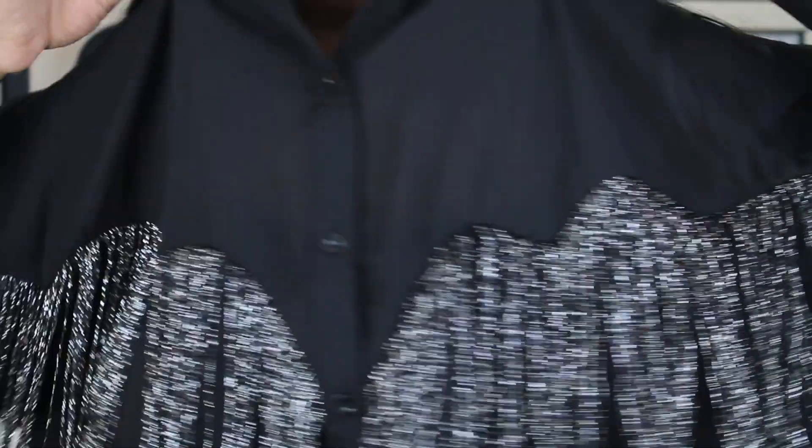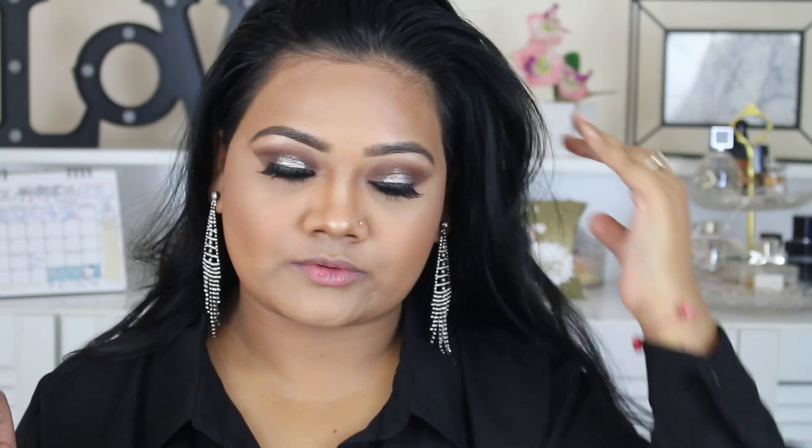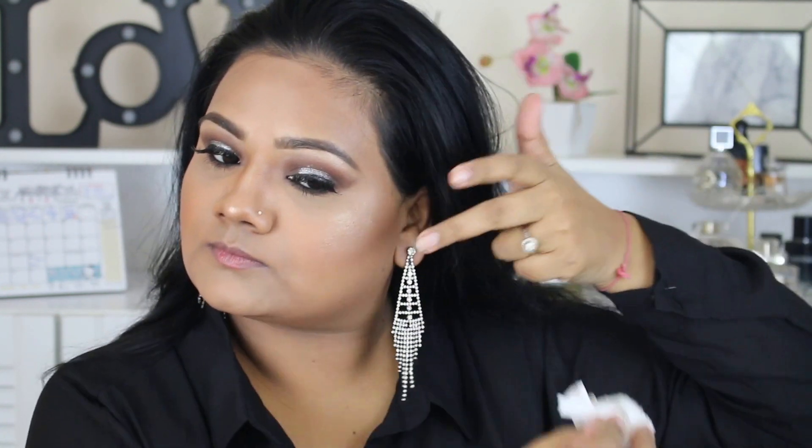I'm cracking open my new Tatcha Dewy Skin Mist — I've already gone through four bottles. Whenever I open a new bottle I check it before spraying it on my face, otherwise it leaves white residue. For the outfit I was wearing a Shein blouse with tassels, and my earrings are from Singapore.